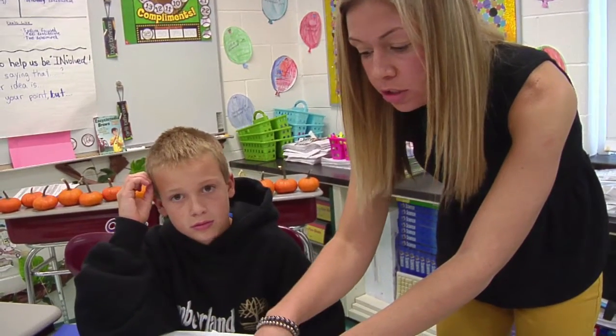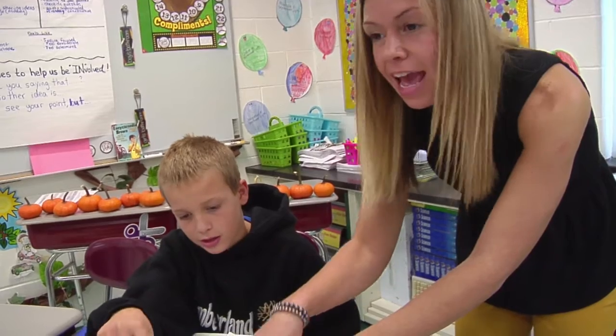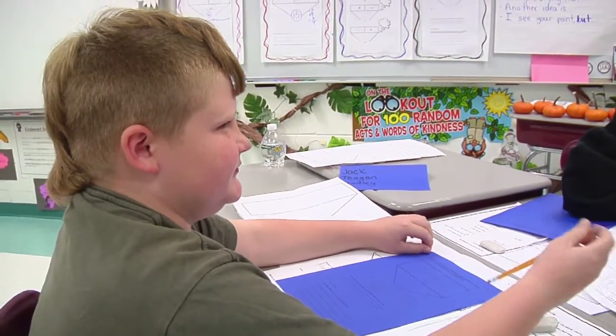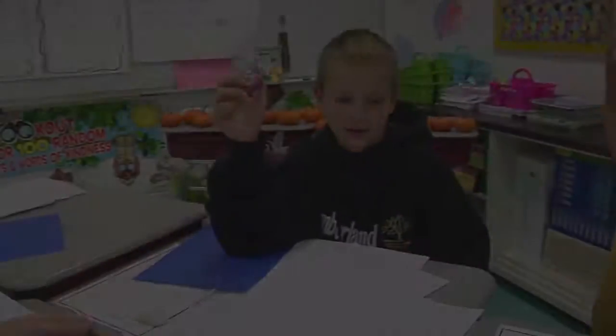Some kids sometimes would do 6,976 minus that, and then do that. At first Jack wanted to do that, then I suggested to add those together. Did you understand Bradley's suggestion? So come up with a way to check your answer.